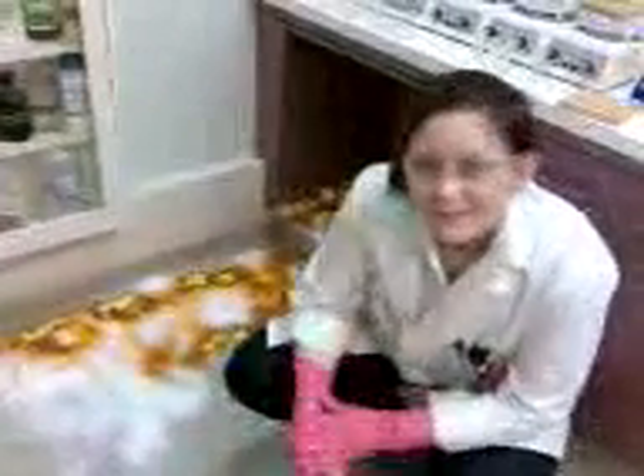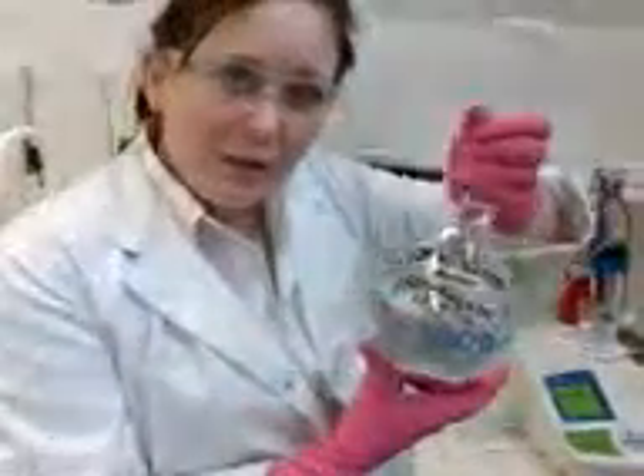What I did was, being the clumsy person that I am, I smashed a full bottle of this — which is mercury sulfate solution. The mercury sulfate solution smashed and poured all over through this area here.